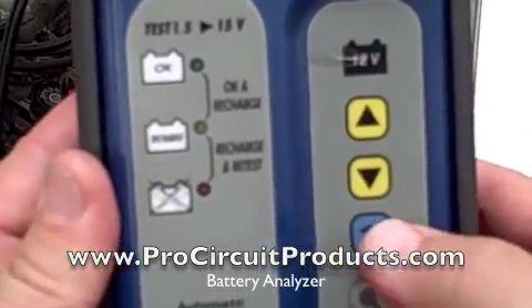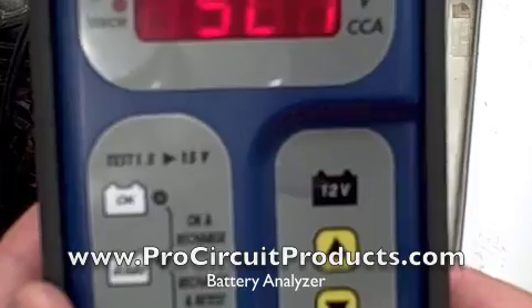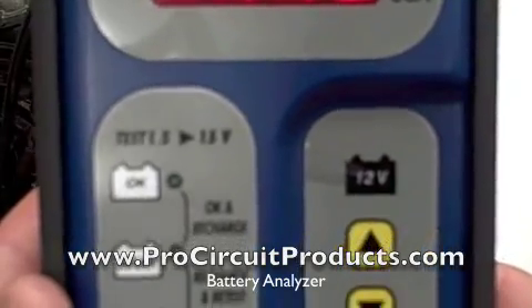All we need to do is hit our enter button once, hit it twice, hit it a third time, and there we go.